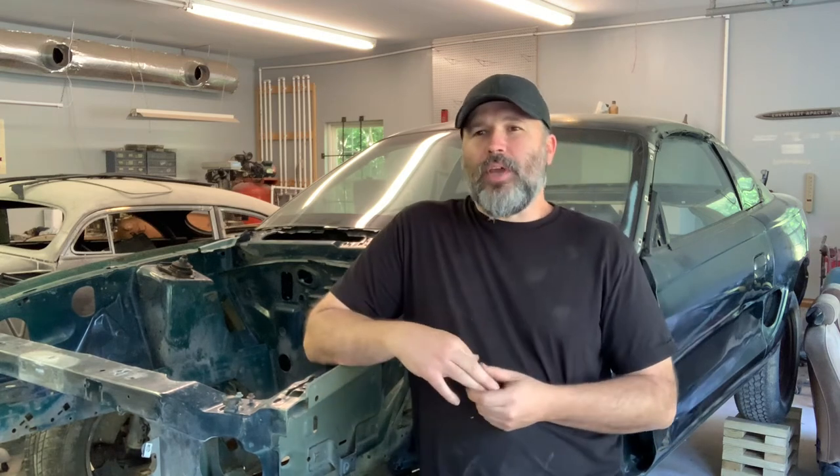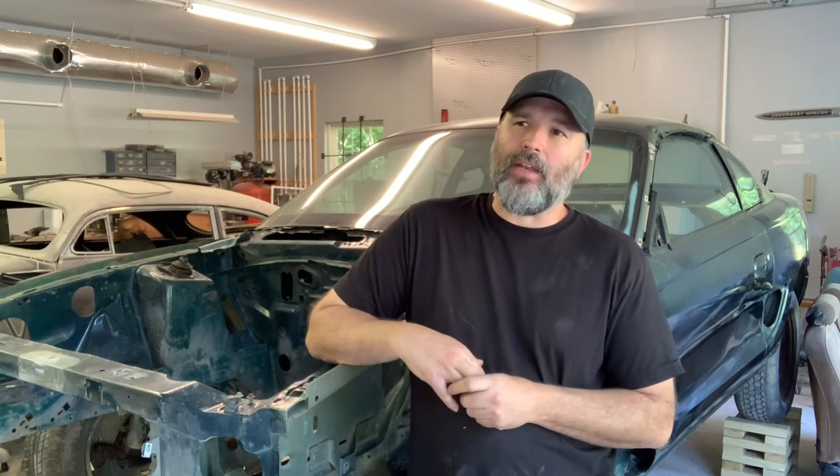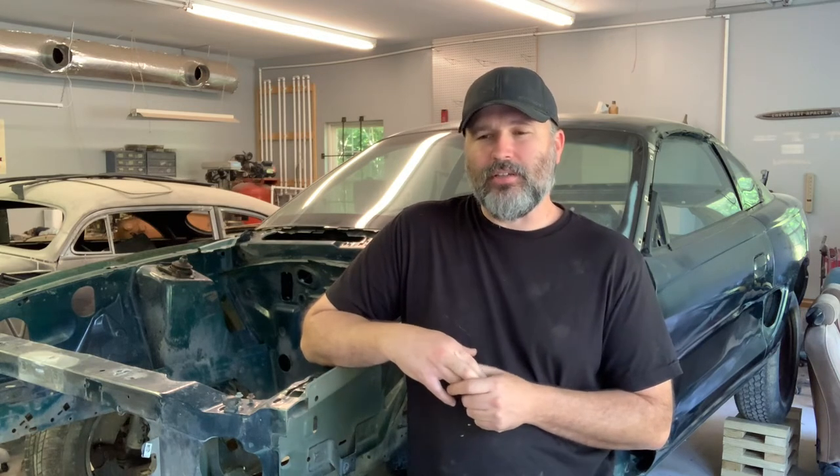You would think by now that companies would start making replacement floor pans for these SN95s, but they make them for the Fox bodies, but they don't make them for these. I'm wondering if the panels for the Fox body would be somewhat close. I'm real tempted just to buy one for a Fox body and see if I can modify it slightly to get it to work.